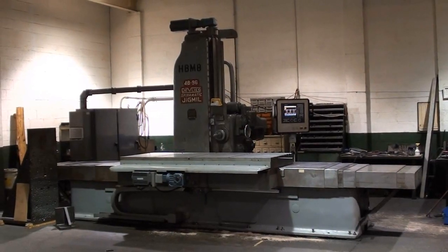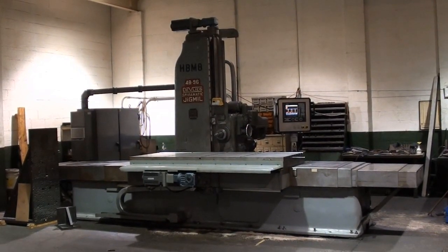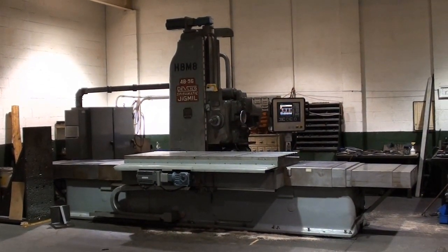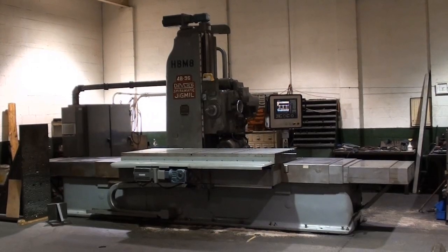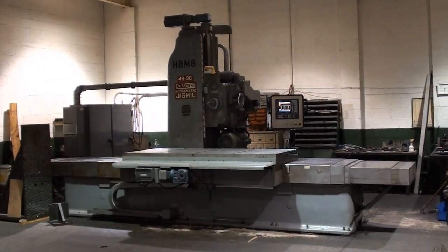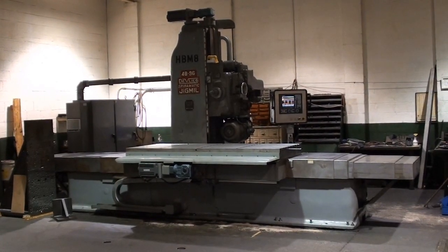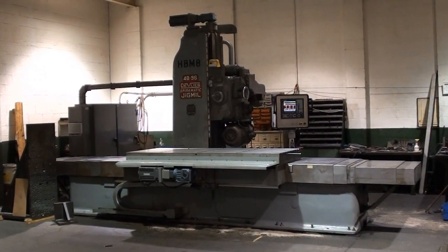Please visit us at www.wigglesworth.com to view our new additions and featured machines, and request a quotation. Our staff is eager to serve you, and we look forward to meeting you to inspect one of these fine machine tools.